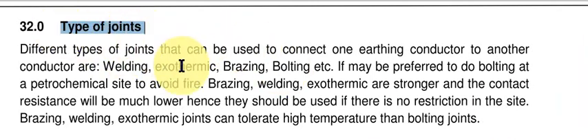There are different types of joints. We join the earthing conductor at two different locations: above the ground and below the ground. Above the ground, the earthing conductor is connected to the equipment through a lug, using a compression gun.